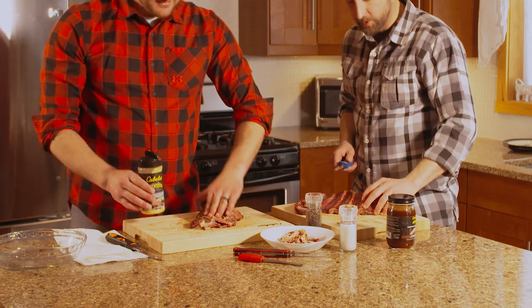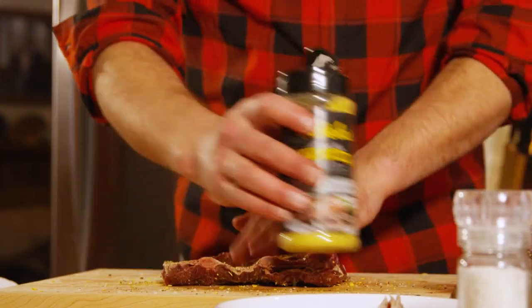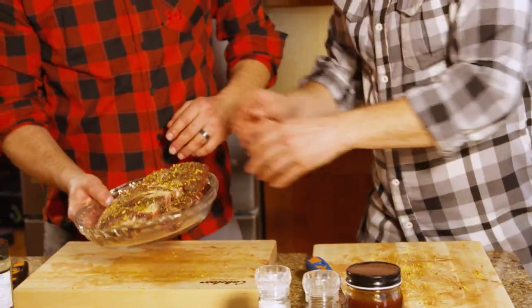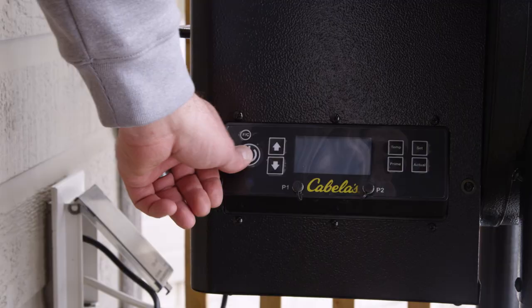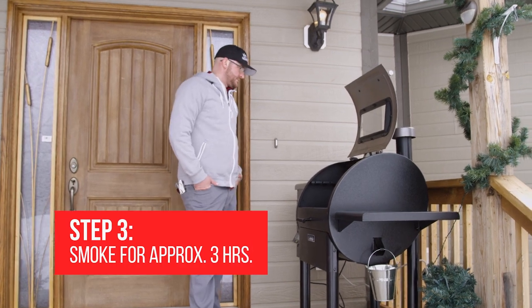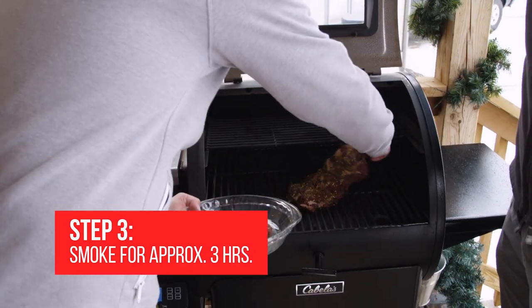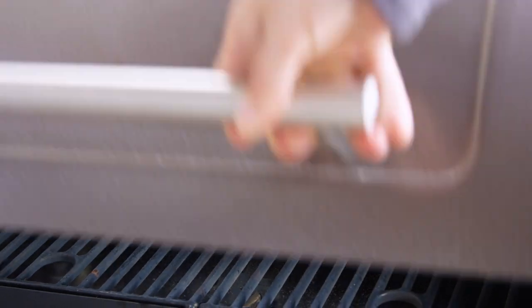Well, let's keep yours the way it is and we'll do this one like that. Perfect. All right, let's go get it on the grill. So what we're going to do is cook this low and slow — throw it on the grill at something like 180 degrees and let it basically smoke for three hours.